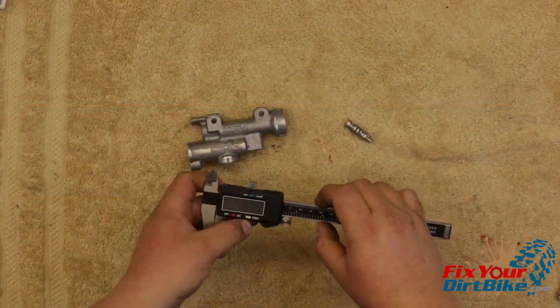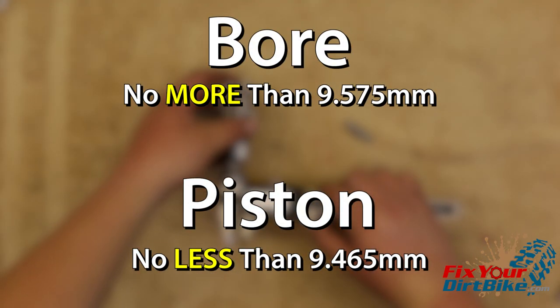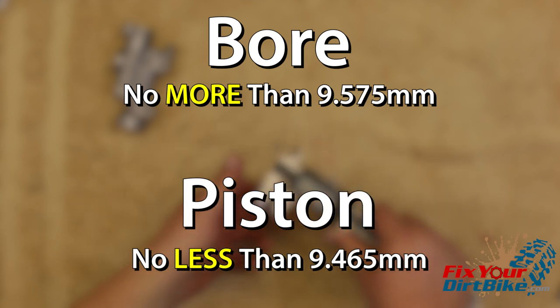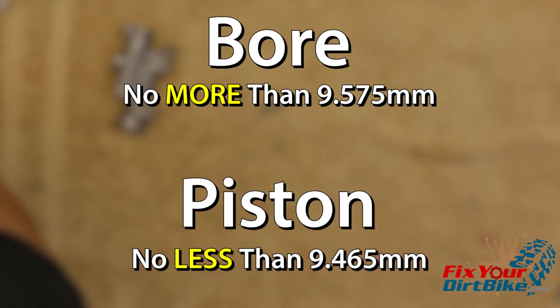Measure the inside diameter of the cylinder bore and the outside diameter of the piston. The cylinder bore should be no greater than 9.575 millimeters, and the piston should be no less than 9.465 millimeters. If your cylinder bore and piston are out of spec, they need to be replaced.